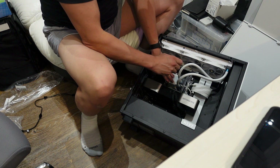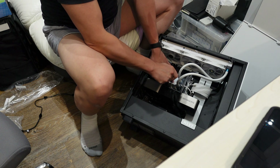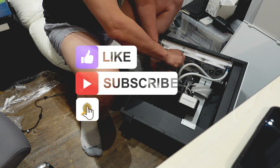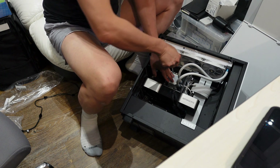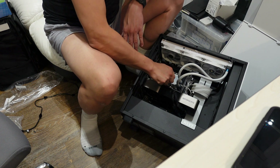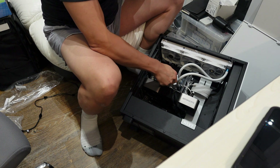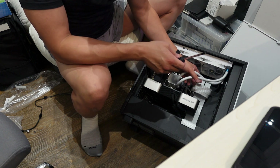Even when screwing down the CPU cooler, make sure you do a few turns on each screw in rotation — go around each side a little at a time until it's tight. Just turn it until it doesn't go anymore. With this type of bracket you can over-tighten it if you're not careful, so do try to avoid that.